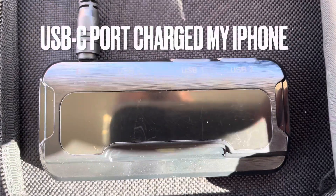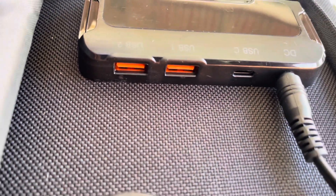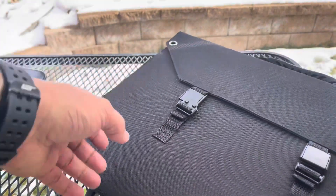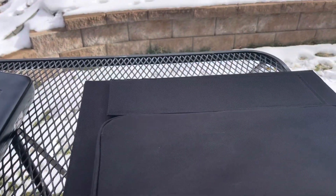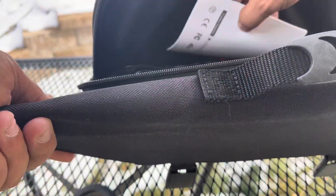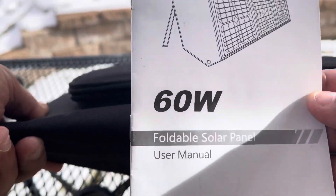It has two USB ports and one USB-C. I tested them all — they all worked well. The USB-C charged my phone and I used the USB ports for my little backup batteries, the Miady 20,000 mAh and 10,000 mAh, that I use for phones and lights.